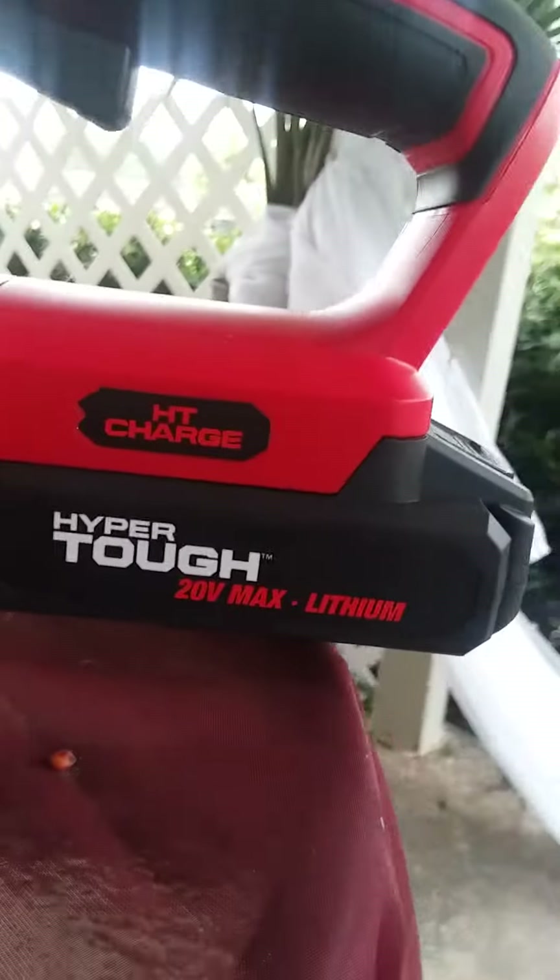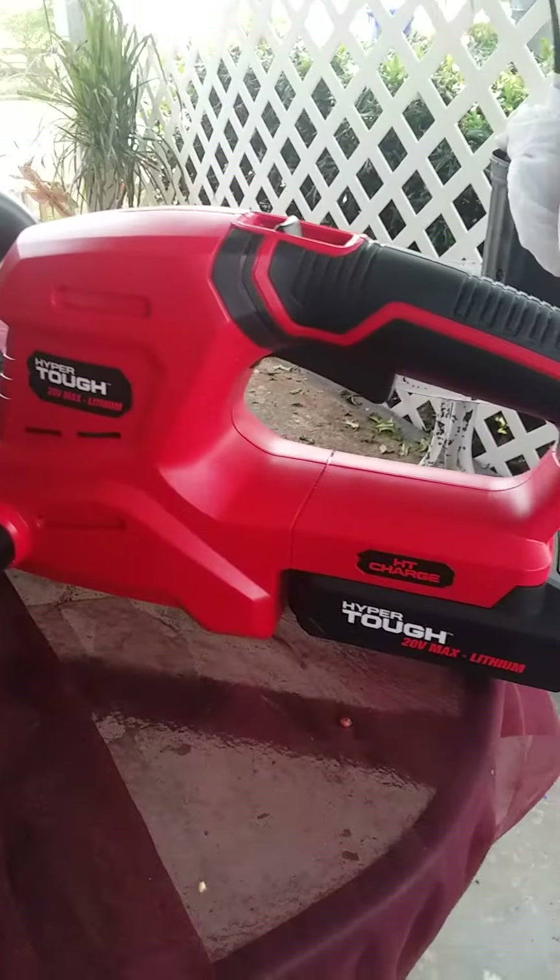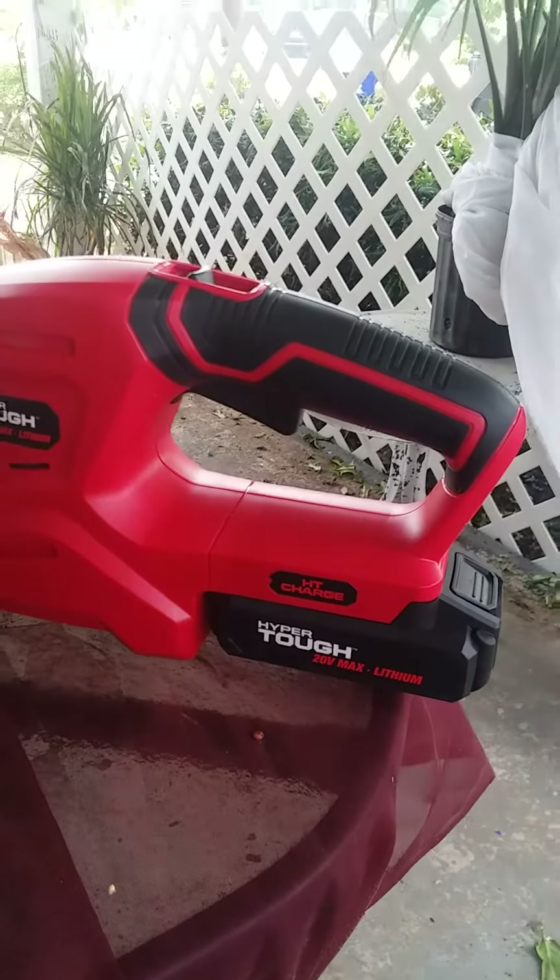I love it. I'm so glad I spent $69 on that. HyperTough, 20-volt lithium battery. Awesome little tool to have around the house.